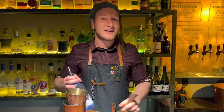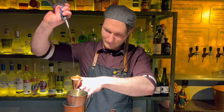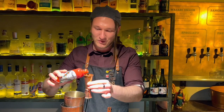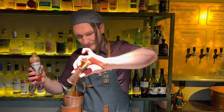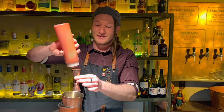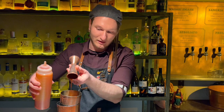We begin with the Gin Mare, 45ml. We continue with 17ml tomato juice — it's a local blend. And this is our homemade tomato mix; it's three types of tomato juices that we pre-batch.